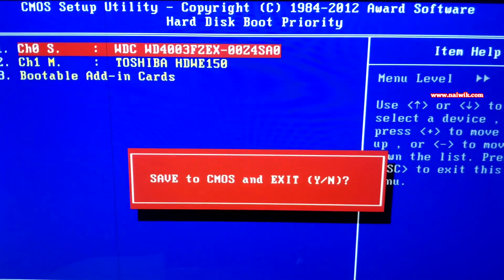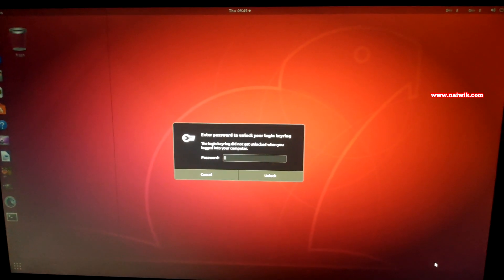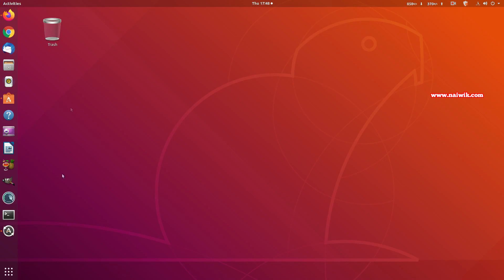After setting the Ubuntu hard disk as the first boot priority, save the changes by pressing F10 and hitting Enter. The PC will reboot and boot directly into the Ubuntu operating system.